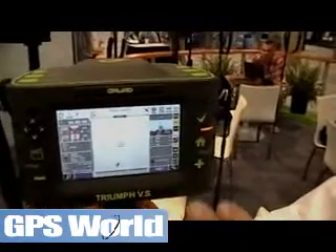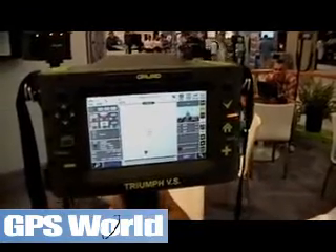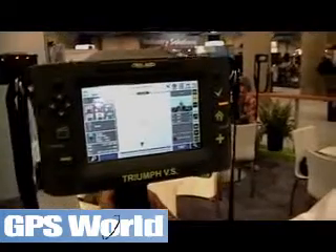The work screen is the one that would show you everything and the status, give you the overall condition of the receiver and how it is set up. You can see in the display, we show the constellations and the number of satellites that we're tracking.